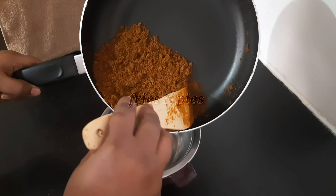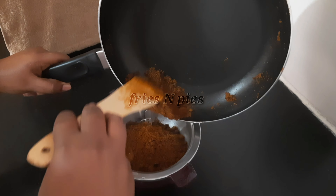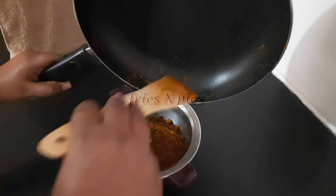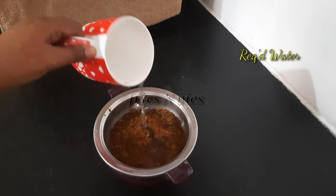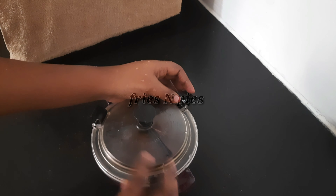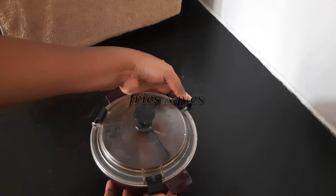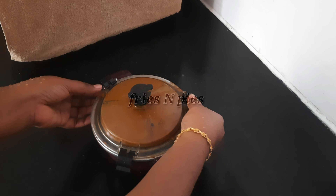Transfer the mixture into a blender, add enough water, and blend it into a smooth paste. The paste is now ready.